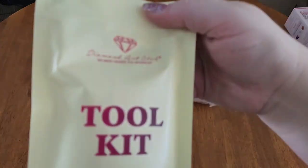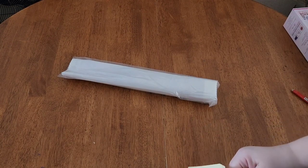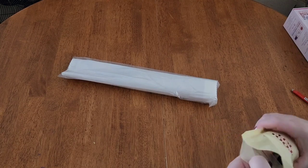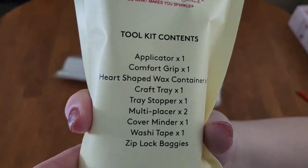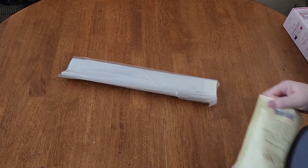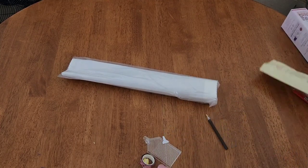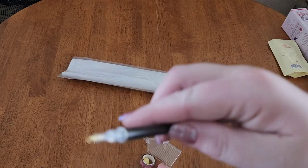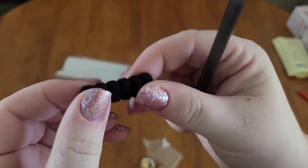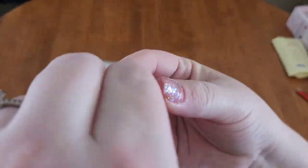Then we have our toolkit. I know I say this every time — we didn't used to get into these, but now it's exciting because we want to know what washi tape we got and what cover minder we got. It will say all your contents on the back. So you're going to have your diamond painting pen. This is the first black one I've ever had — our diamond painting pen is black today. You get the extra little squishy that makes it more comfortable, and your pink wax in a nice cute little container.